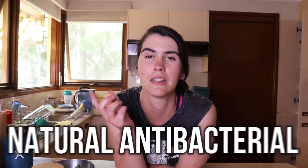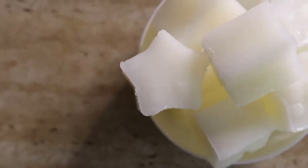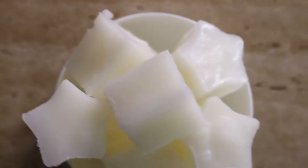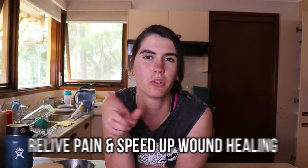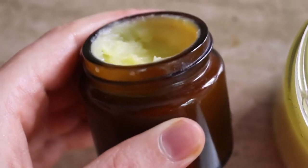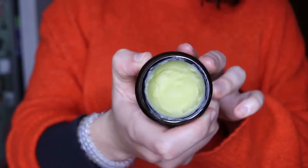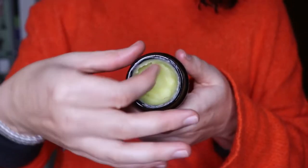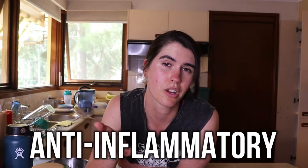It helps to kill bacteria because it's a natural antibacterial, so I use it a lot in my bug sprays and in many other DIYs when I'm making antibacterial products such as soaps. It also helps to relieve pain and speed up wound healing. I share a few wound-healing DIYs and creams you can make with lavender oil, which I'll link in the description below in a blog post.